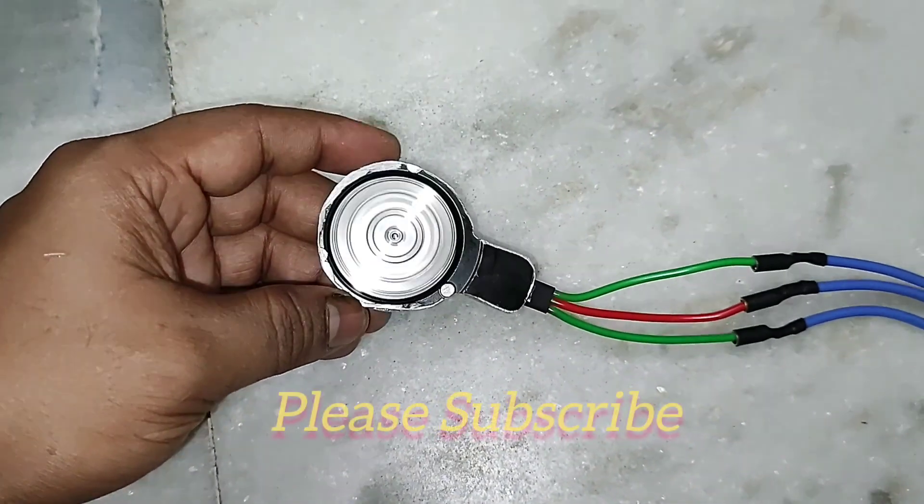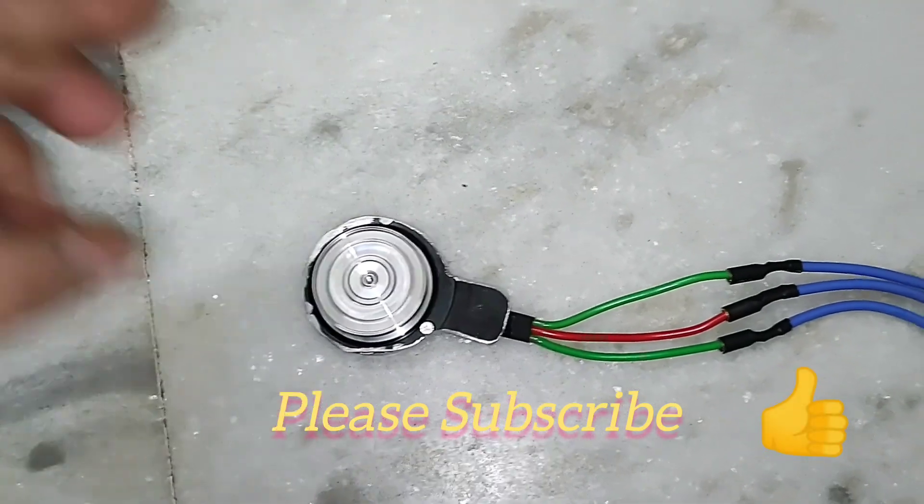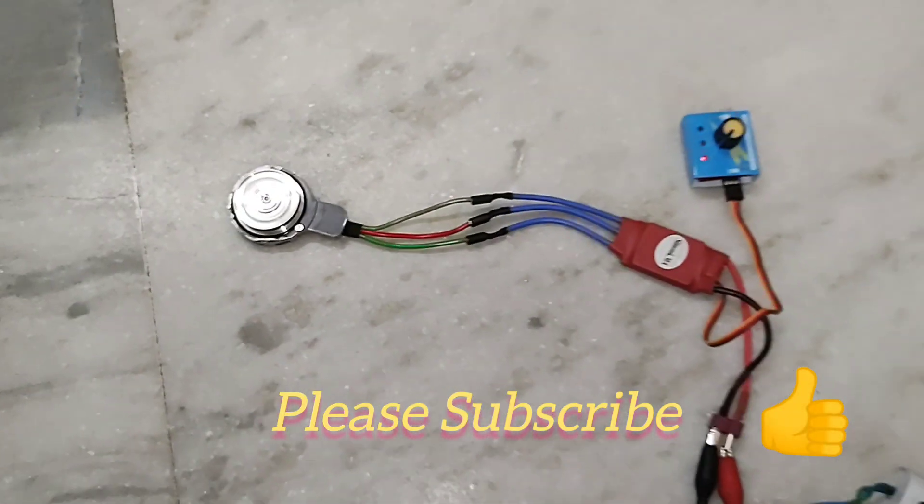I think all of you have liked this video. Please subscribe to SND Innovations and don't forget to press the like button. Thank you.